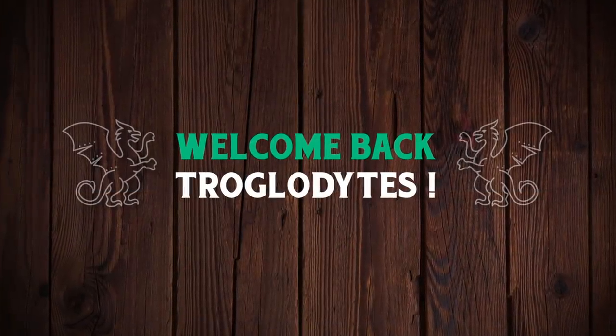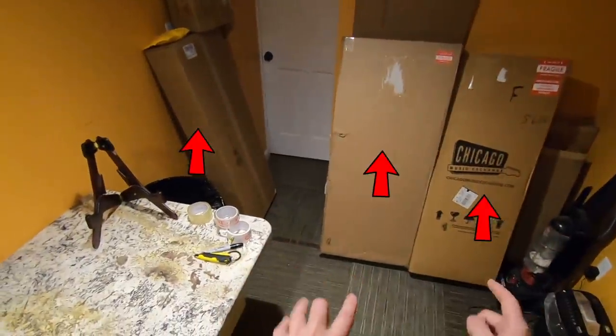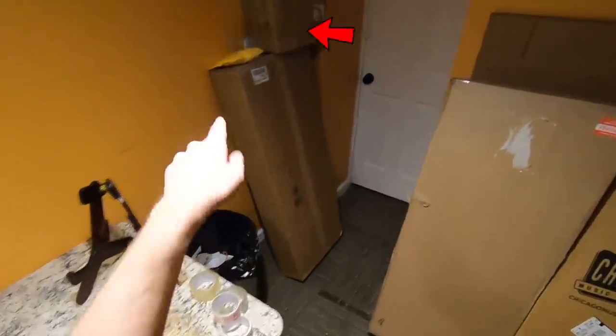Welcome back troglodytes to your daily dose of guitar information, the Trogly's guitar show. I've got a bunch of fun unboxing to do today. Looks like three guitars, a sponsored unboxing, and a little package.